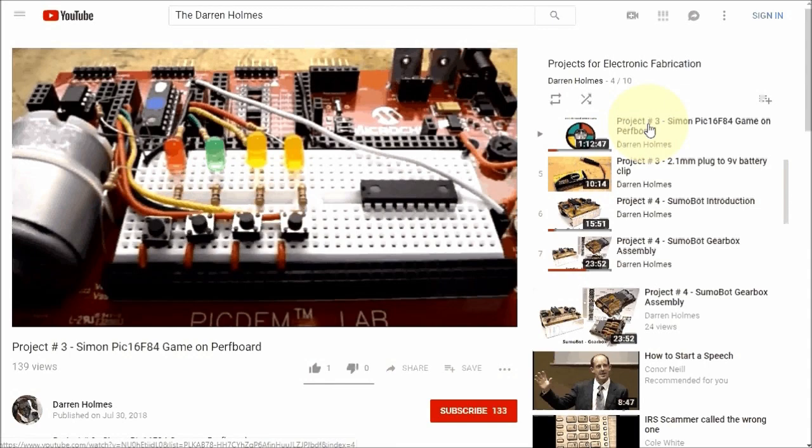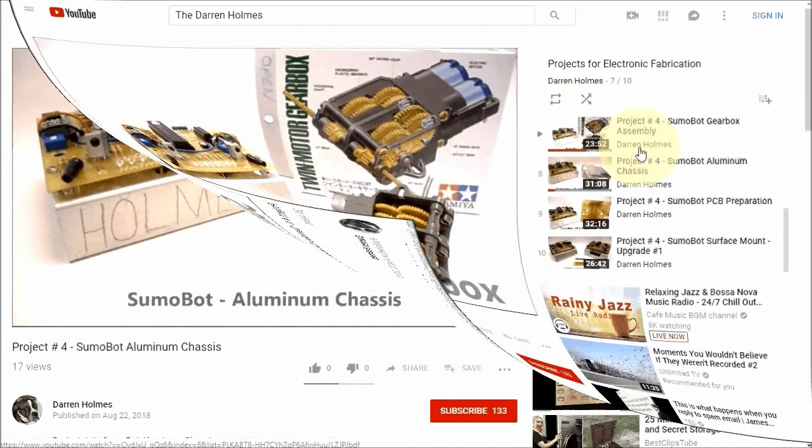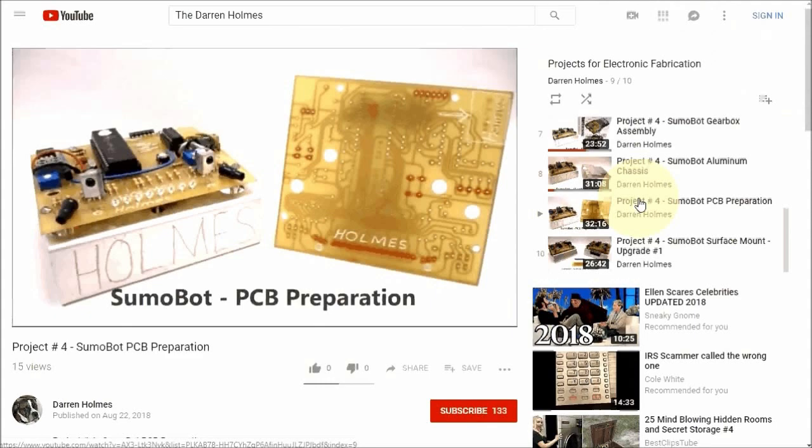How to take an internet-based project and build it on a breadboard. And we're going to build a SumoBot — assemble the gear set, cut out and bend the chassis, assemble the printed circuit board, and how to solder in the surface mount components.